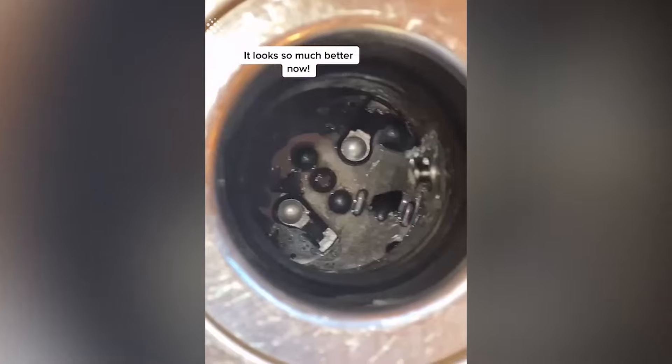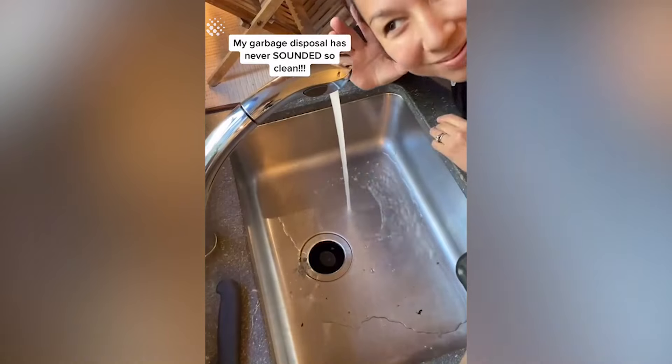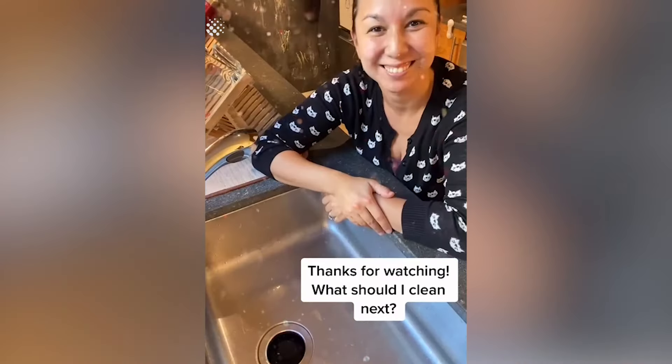And ground it up. It looks so much better now. Lastly I added some citrus to fix the smell. My garbage disposal has never sounded so clean. Thanks for watching. What should I clean next?